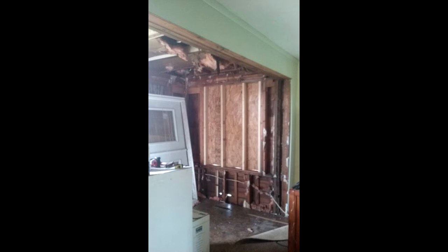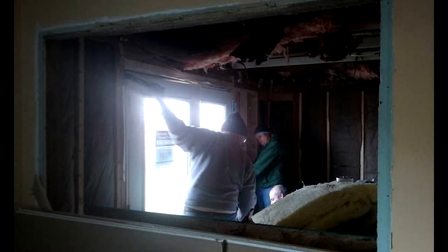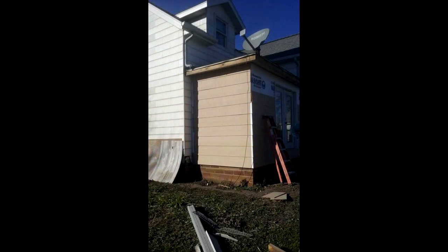I wondered what I was going to do with that wall without a window there. Finally the day came and we were able to put in the very heavy, very beautiful French door. Thankful for everybody who came over to help get that door installed. It sure does add a lot of light into the house — isn't that beautiful? I use it all the time now and I love it.